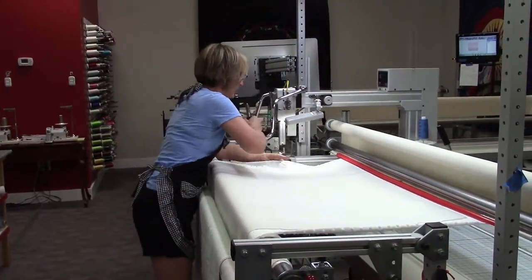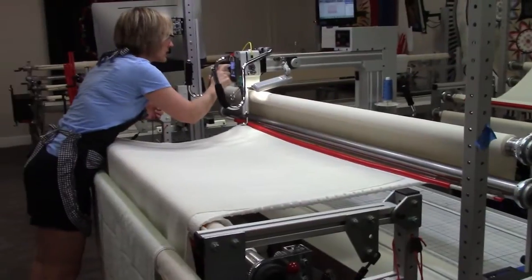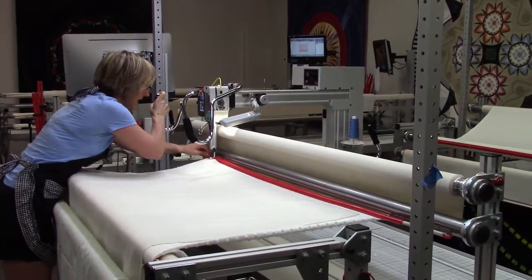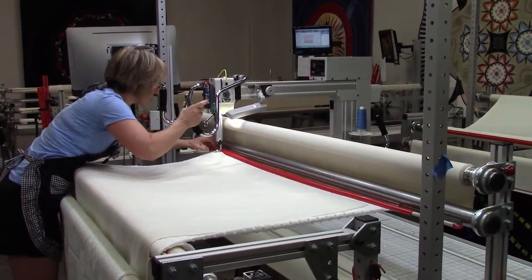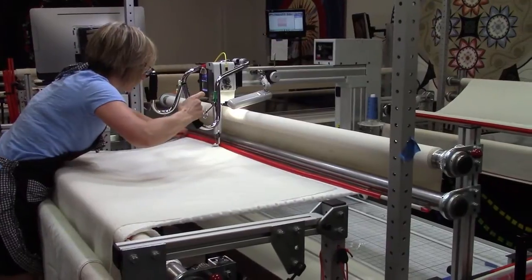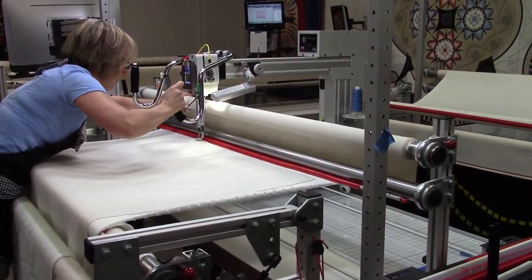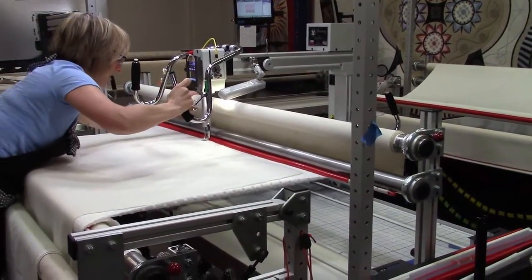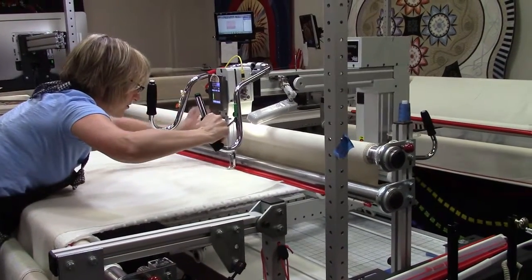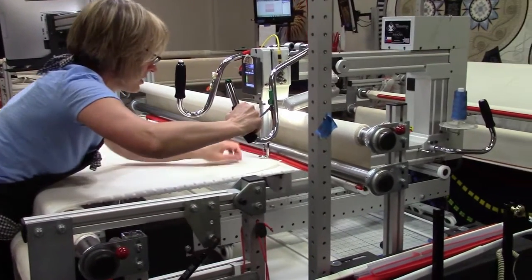Now I'm ready to baste across the top. I like to baste my batting down — some people do, some people don't; it's your choice. I'm putting it on a basting stitch, and with the lightning stitch this basting stitch offers a great baste. I sew across the top here. If you push your machine all the way back against the bar it will give you a perfectly straight line, because that bar constrains the machine. So I'm stitching a basting stitch as far up as I can to the top of my batting.